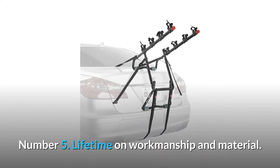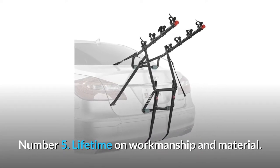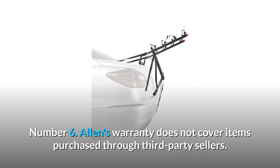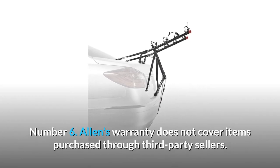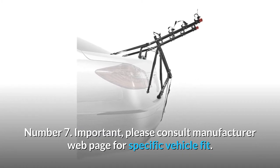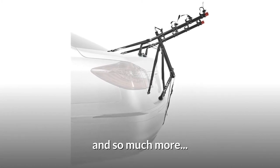Number 5: Lifetime warranty on workmanship and material. Number 6: Allen's warranty does not cover items purchased through third-party sellers. Number 7: Please consult the manufacturer's web page for specific vehicle fit. And so much more.